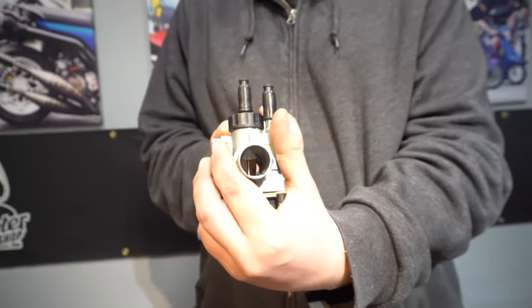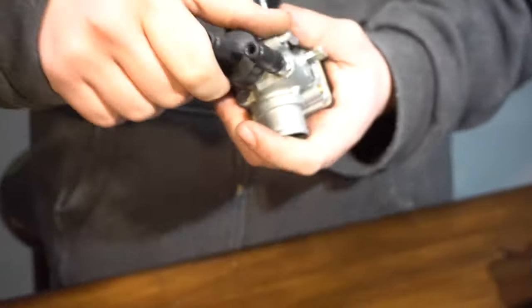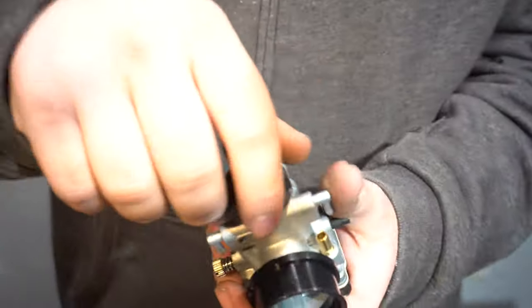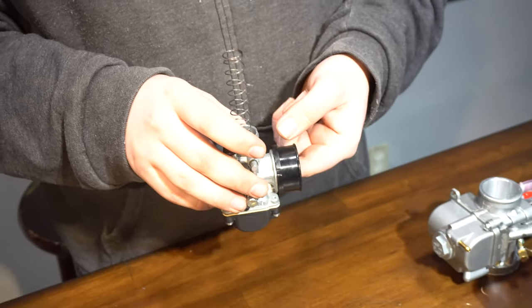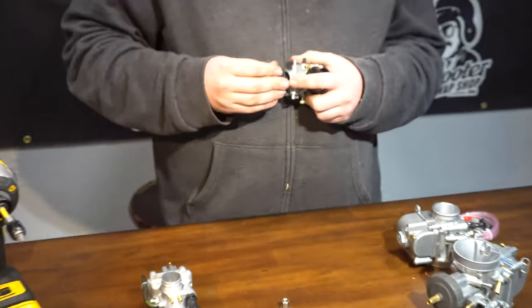The Dellorto is a round slide carb, and that's how your cap comes off — you just unscrew it. Some of them have two screws, similar to the Polini. We're going to show you the basics of each carb, and then show you how the cables go into one of the carbs. The theory is going to be the same on all these different carburetors.